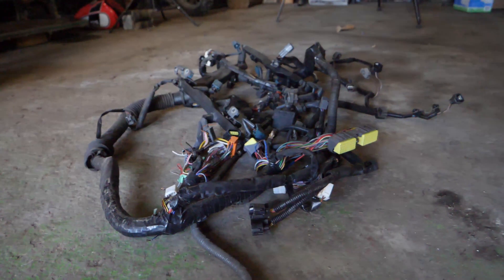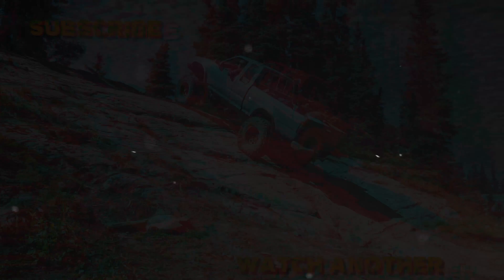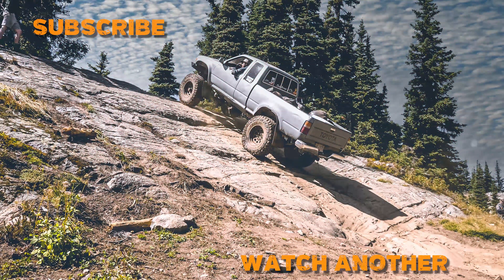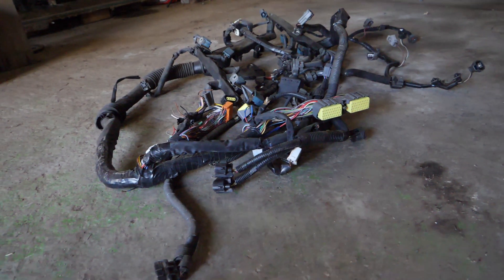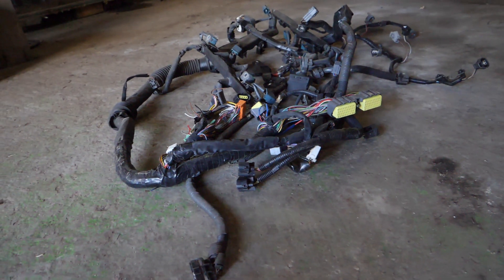You essentially give power to the ECM and power to all the sensors that need it to run, and boom you're done. Just kidding, we're not done yet. Now it's time to get into the basics of how to get your engine started.